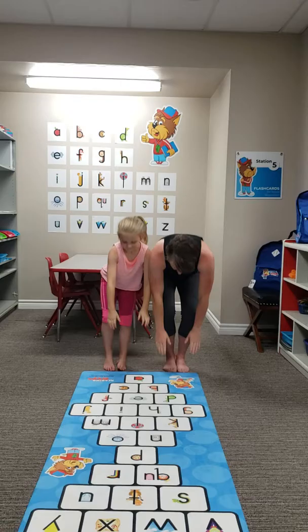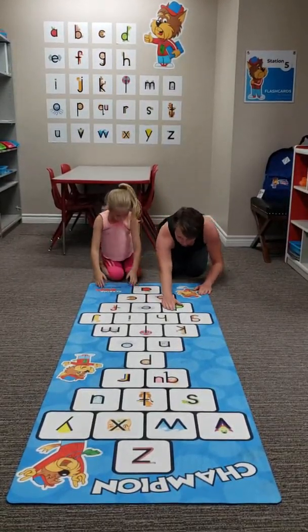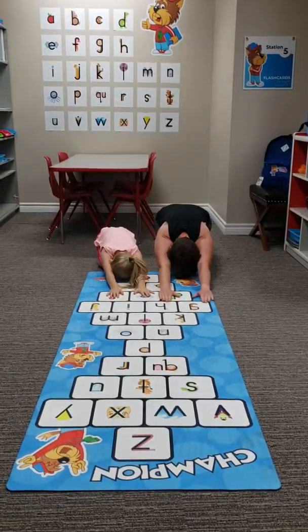Next, kneel down at the starting edge of the yoga mat. Violet, your mom's going to show you how to do the child's pose. I already know how. You already know how? That's amazing.